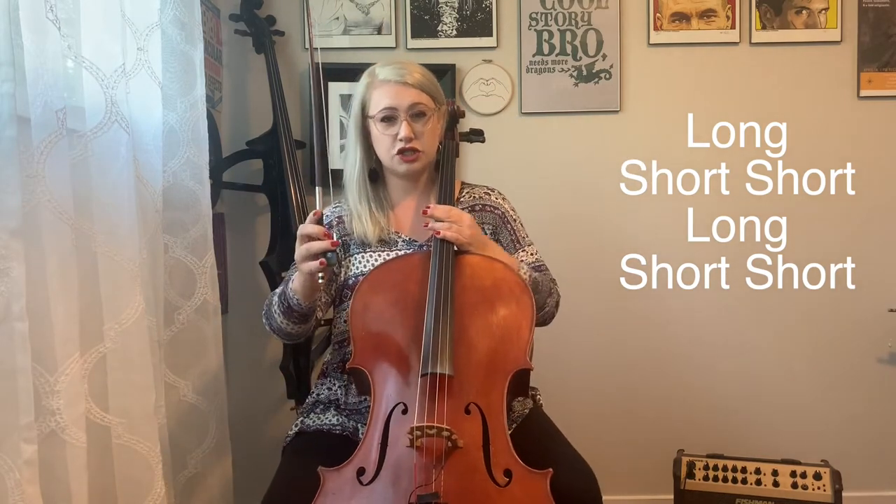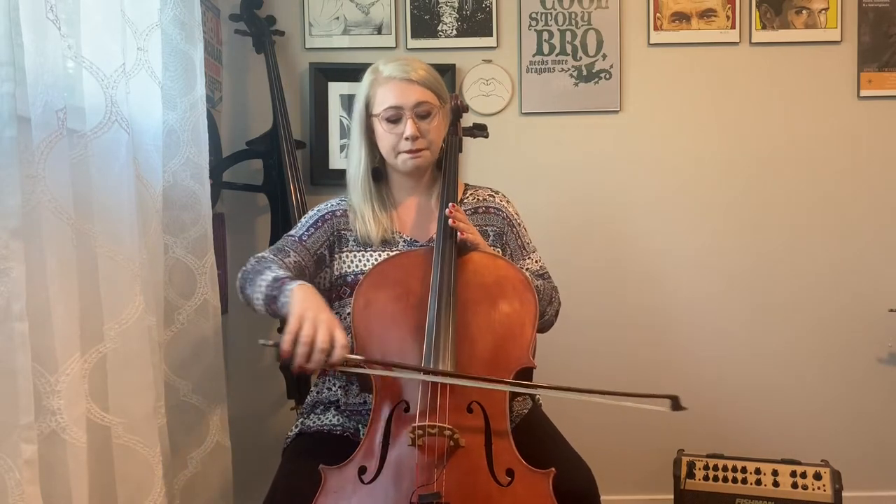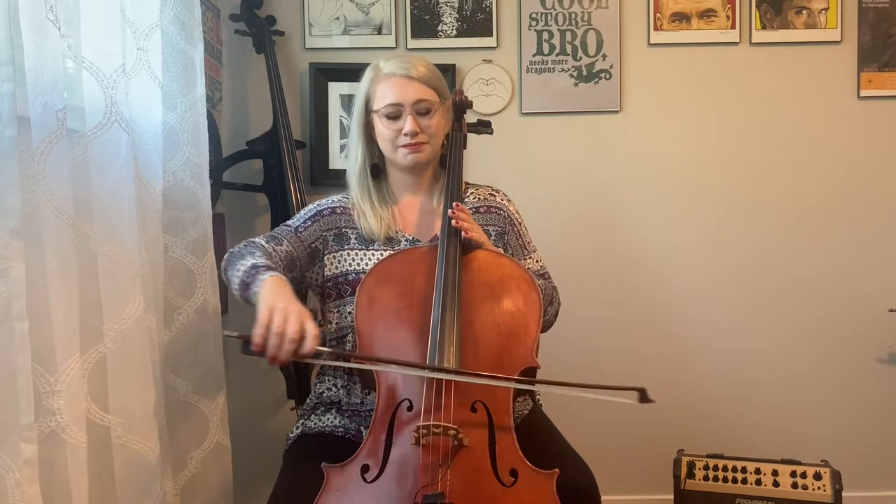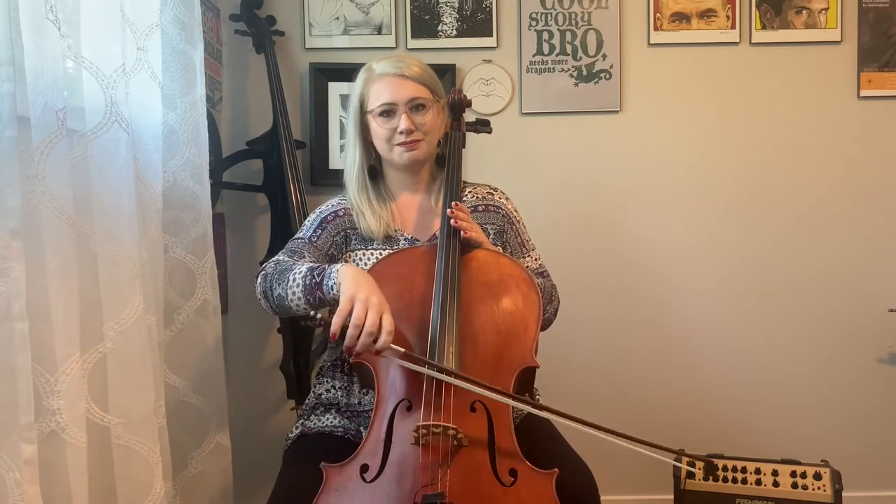So let's try it on the D string. I'll play it once and then we'll play it together. Listen up. Try it with me — ready, set, go. Fantastic.